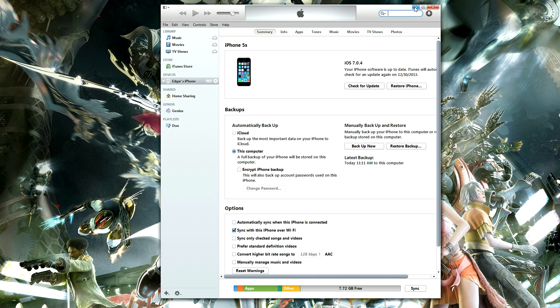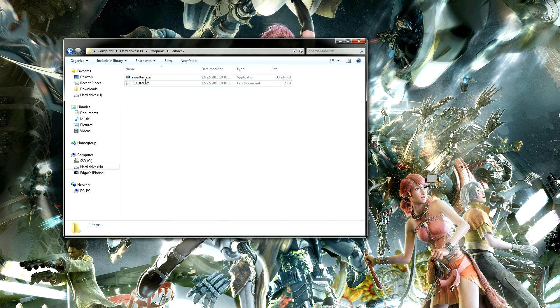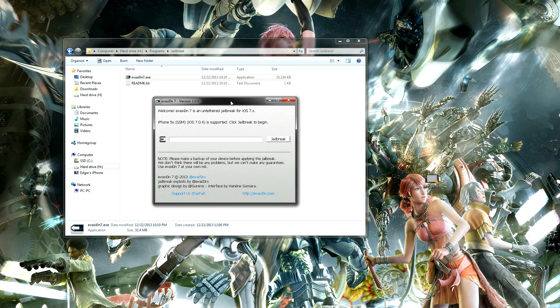Once you have done that, you must have the jailbreak program downloaded of course. I have provided you with the link in the description below. Simply open the folder and install the program — it will do most of the work for you, but watch out for some small prompts that are needed to proceed with the jailbreaking.